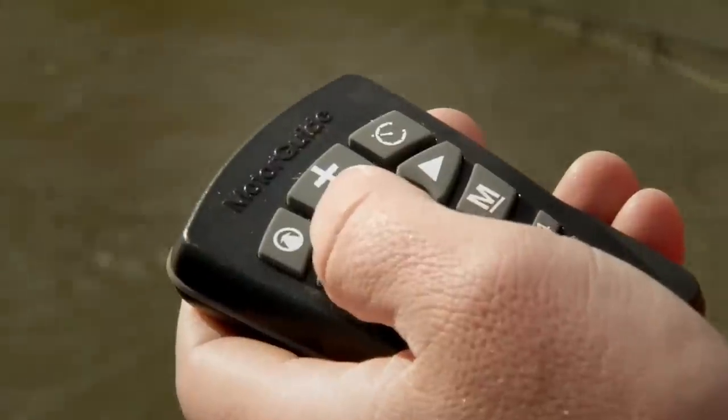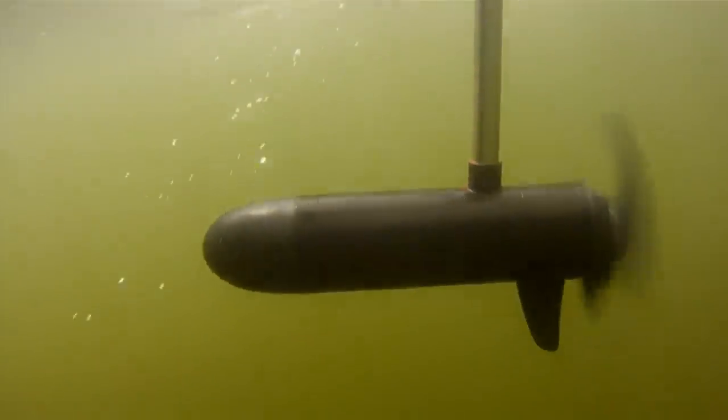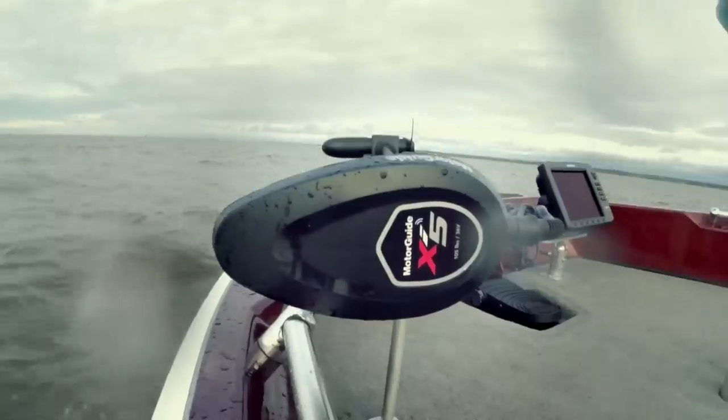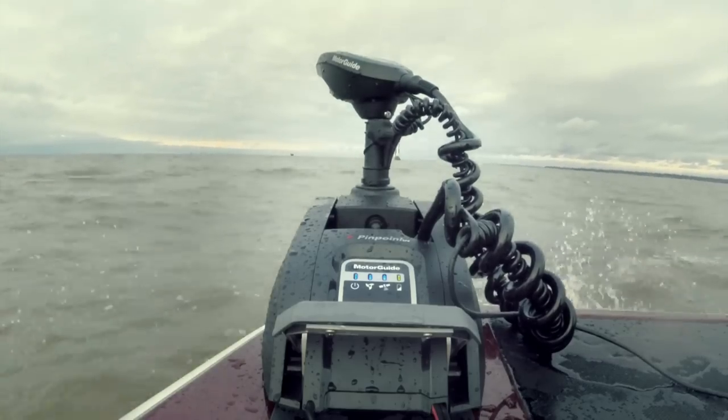The reason you're using an electric trolling motor is to be stealthy, to be quiet, to sneak up on these walleyes — so everything's got to be good and quiet. The last thing I really need out of a trolling motor, especially for me, is durability. I'm out in rough water an awful lot, so I've got to have good solid bracketing.